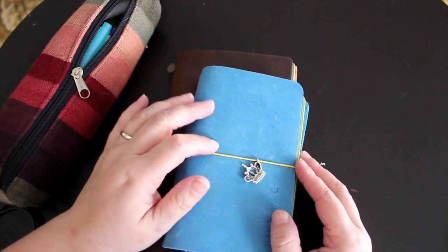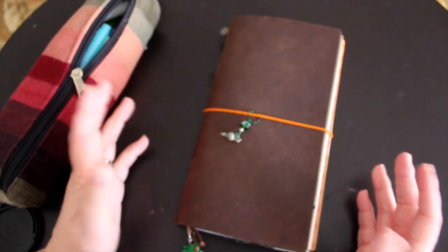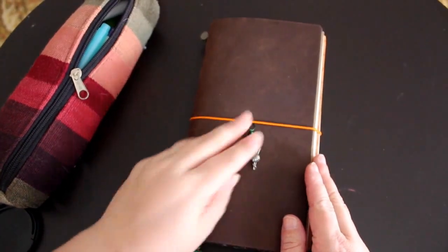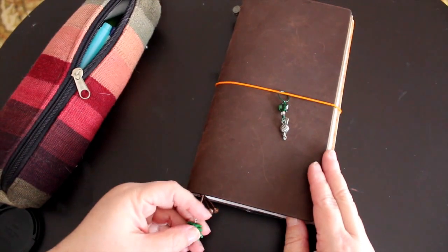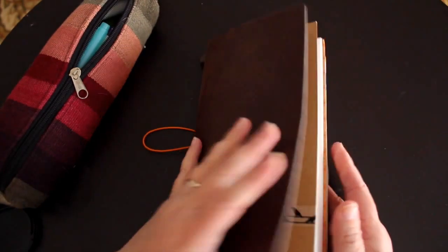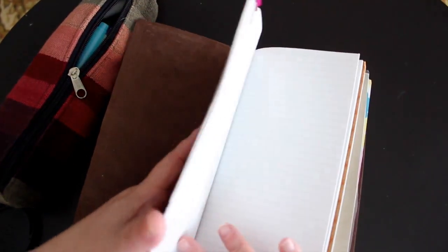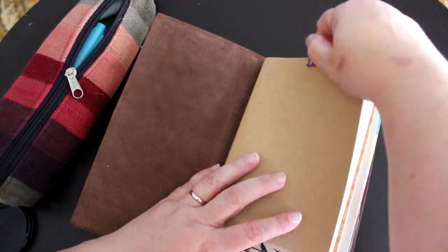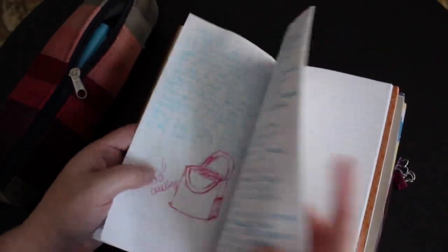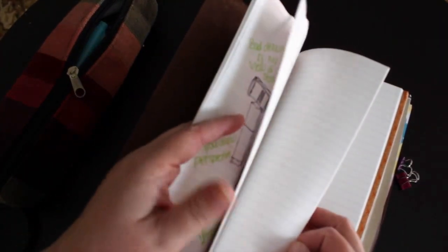Now this one is my Midori Traveler's Notebook - it is a real Midori. I ordered it from Amazon. I did change the cord, and you can see my charm - it's the knitting needles and yarn - and then the charm down here is my palm tree since I am in Florida. I've added some washi to the notebook cover just to make it a little less plain. This is the lined one and I have it clipped so I know where to start. This one is just my journal, and when I feel like actually writing something down, this is where I put it.